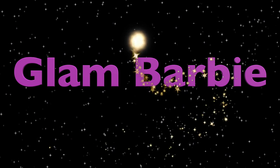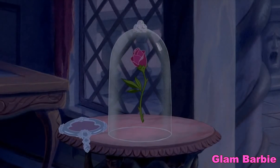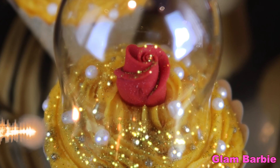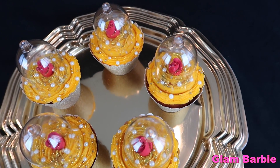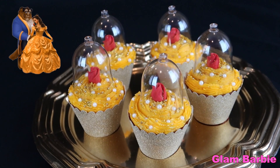The rose she had offered was truly an enchanted rose. If he could learn to love another by the time the last petal fell, then the spell would be broken. Tale as old as time — Beauty and the Beast.